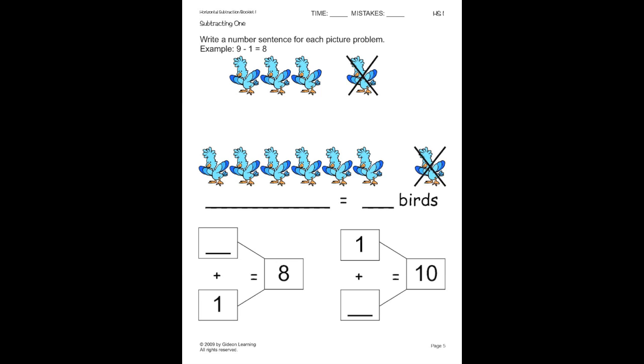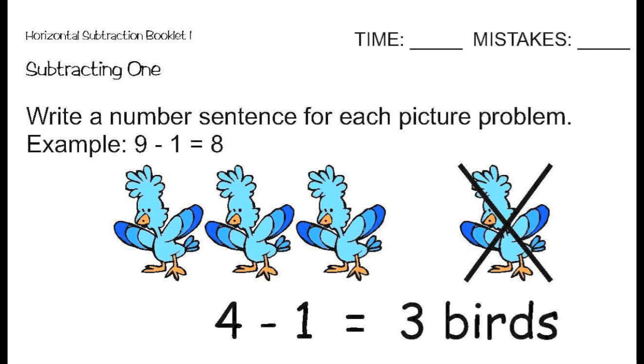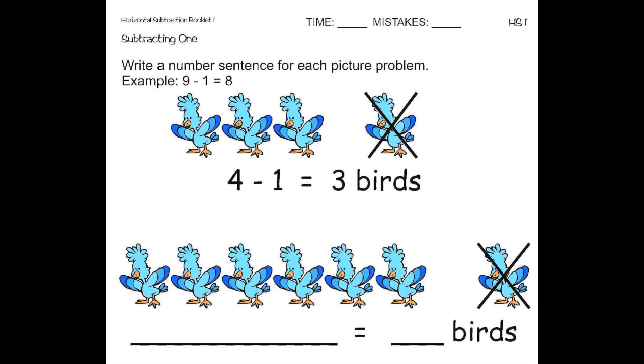On this page, we're going to work on picture problems. Let's read the directions first. The directions say: write a number sentence for each problem. Here we have four birds, then one bird left. So, we need to subtract one. So, we have four minus one, which equals three. So, there are three birds left. Here we have seven birds, and then one flies away. So, we have seven minus one, which equals six. So, there are six birds left.